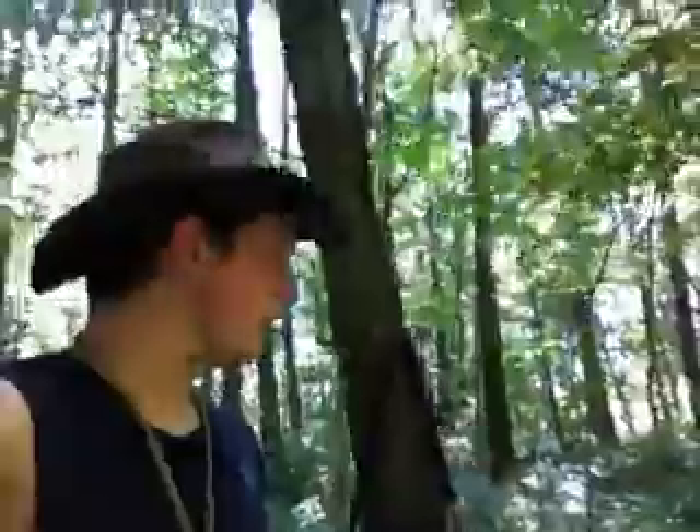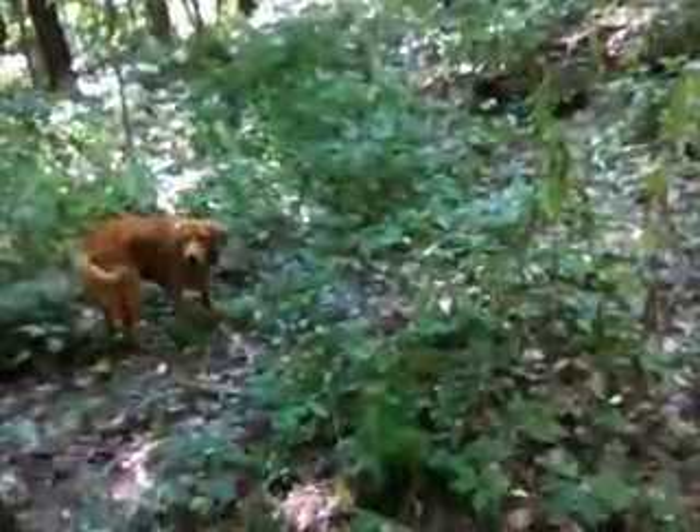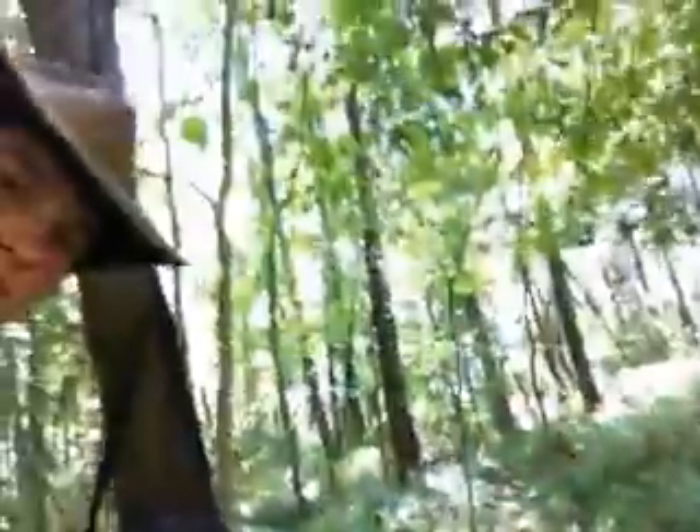Hi guys, welcome back. I'm going to be doing a lot of these shots from now on because I'm not using the normal camera I usually use. I'm using an iPod belonging to my brother because mine broke, and it will probably be a lot worse quality. You can see. Fish, hey, are you up? Oh hi. She's grown a lot since my last video.